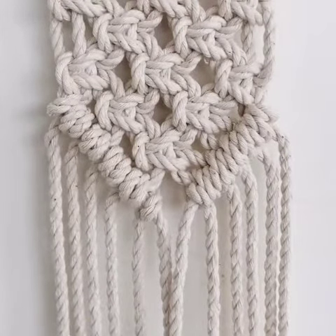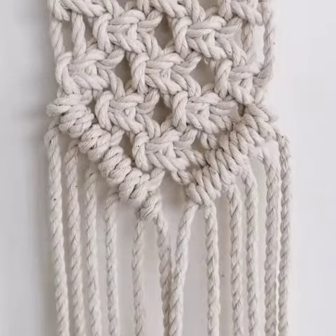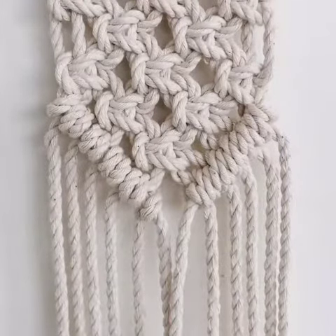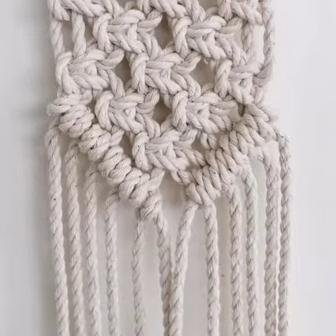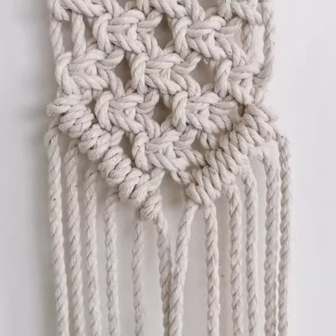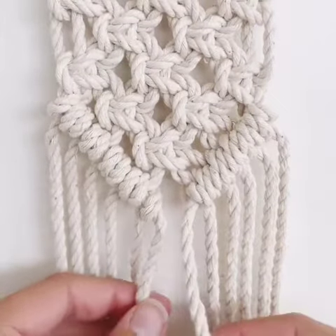I've finished my right side as well, but you can see that it's a little bit bunched up. I'm going to leave it like that just to show you what else we need to do. Once you've finished two sides, you obviously need to close the triangle, and all that takes is just adding one more cloth hitch.